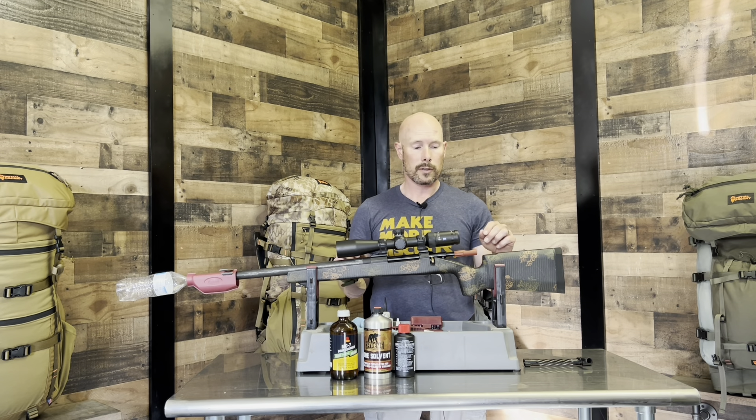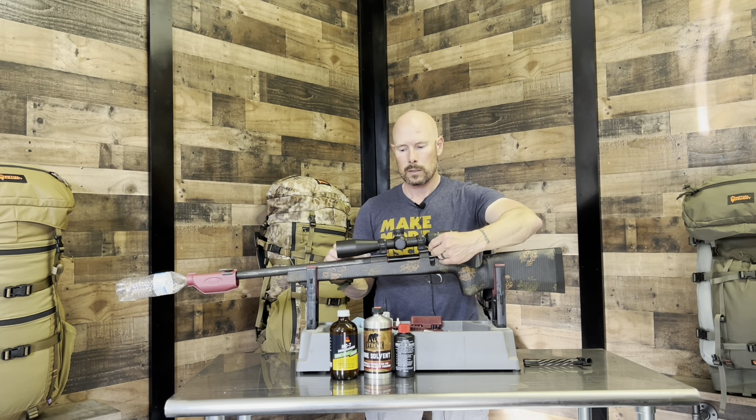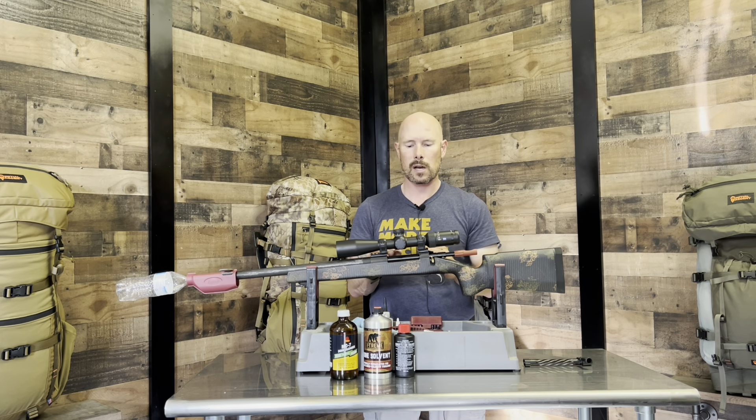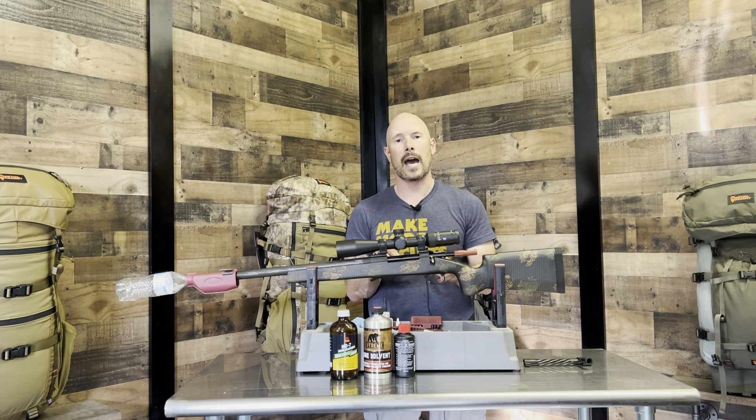So the first thing that he did was put a bore guide in. This one is by Tipton — he used another brand, but it does the same thing. It seals off the action from the barrel so no solvent or anything gets into the action; it keeps it all in the barrel.